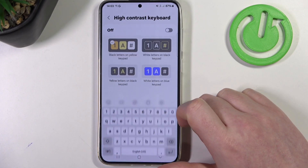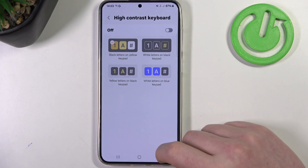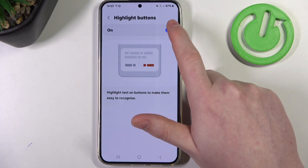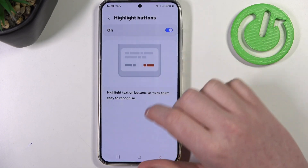Then we have high contrast keyboard, which makes all of the buttons on your keyboard much more visible — you can activate or deactivate that. Then we have highlight buttons. When activated, you'll see all of the buttons in some of the applications highlighted with an outline.